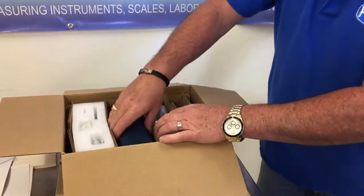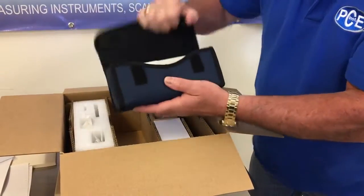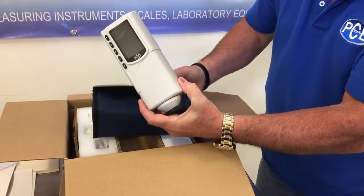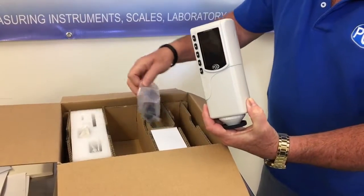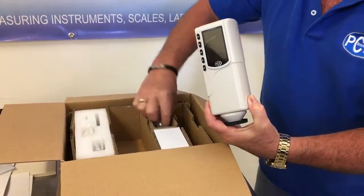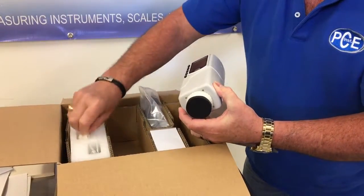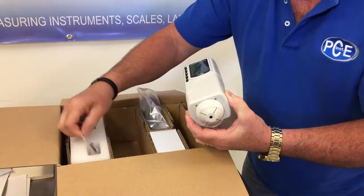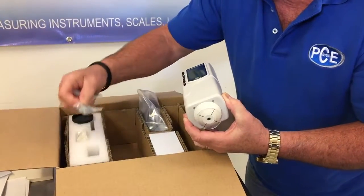We have a nice case for the color meter with a handle. This is the PCE CSM1 color meter. We have a power adapter, we have the USB cable, we have another adapter that goes on the end. This is a dust cover. Also we have the white space and a carrying strap.